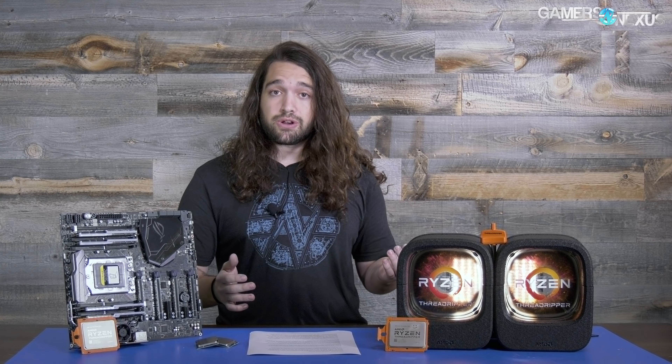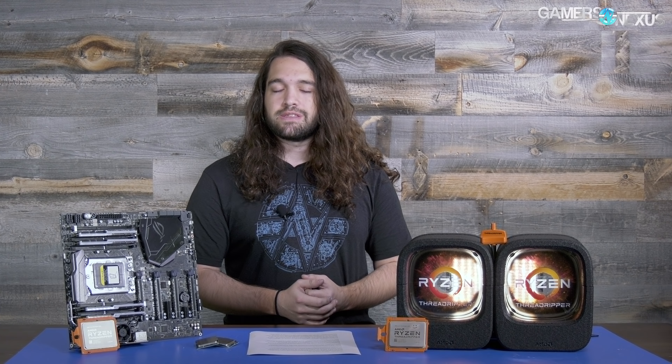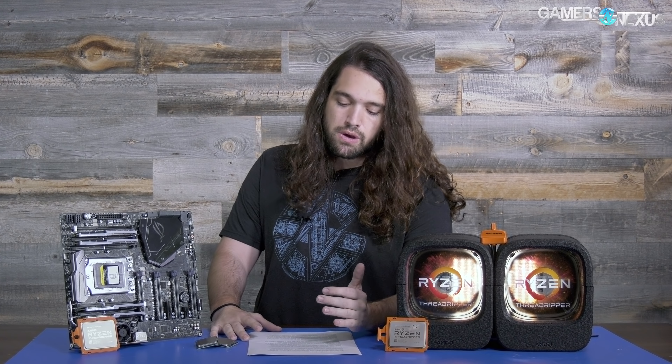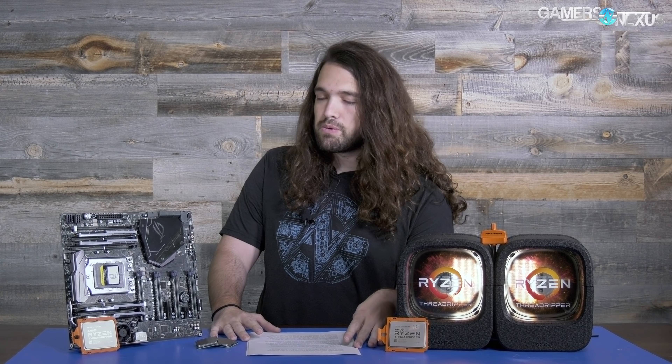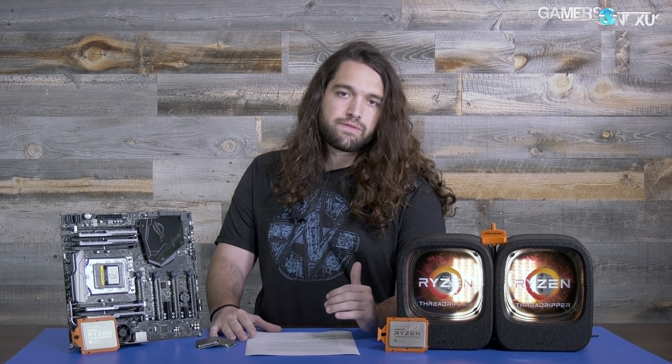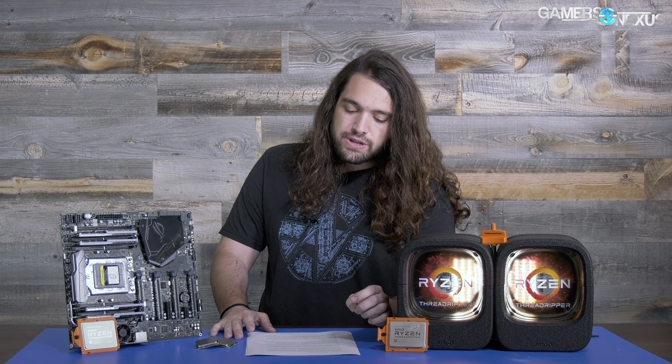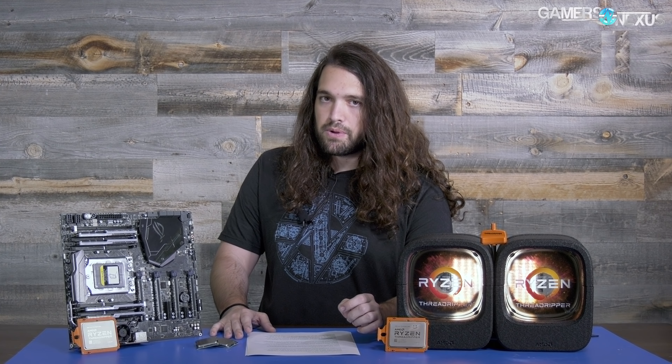We're still showing the 4.0 GHz overclock in some charts because people are curious, but we were not stable all-core over 4.0 GHz without absurd voltages. That's the first note.